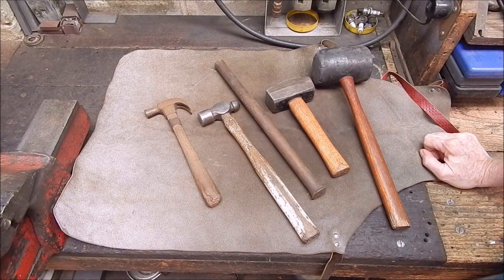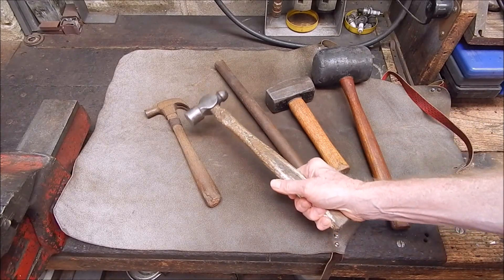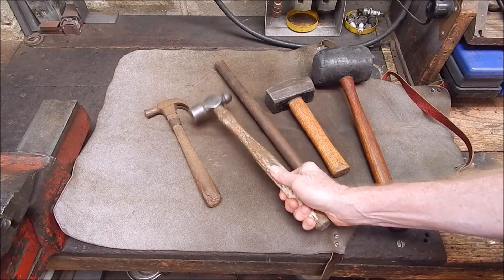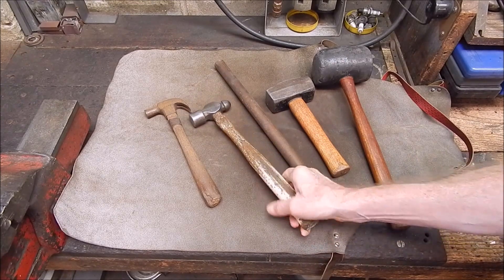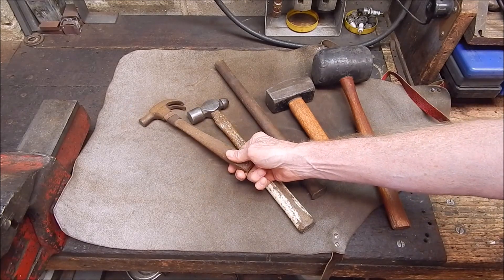G'day, it's Robbie Regain. Well, in the workshop, you've got to have a hammer. This is a ball-peen hammer — this gets most use in my workshop. That's a 22-ounce one, that's about the weight you want. And then, of course, if you do woodwork, you want a claw hammer.